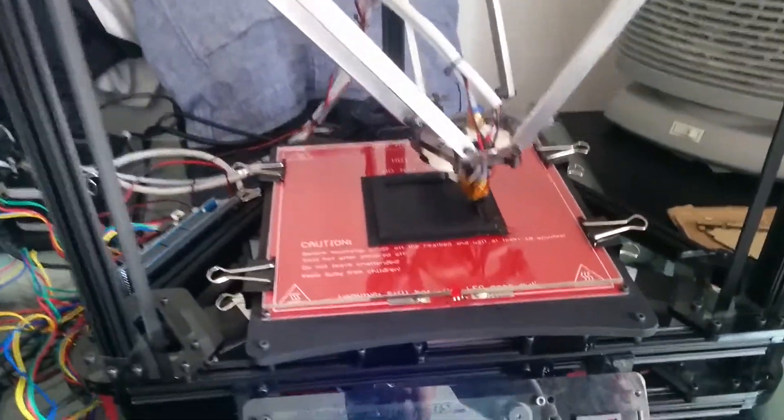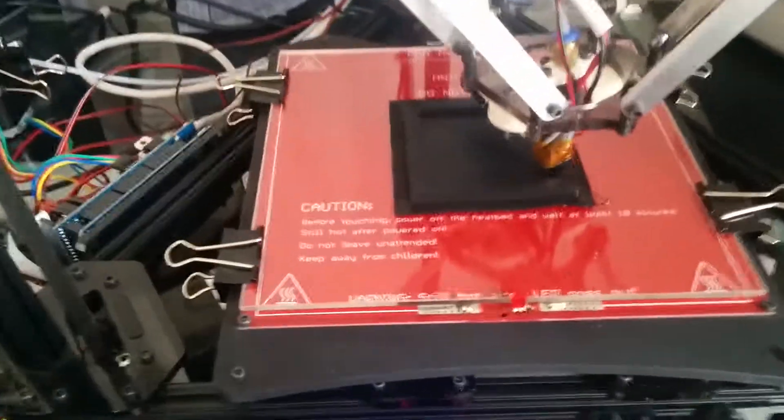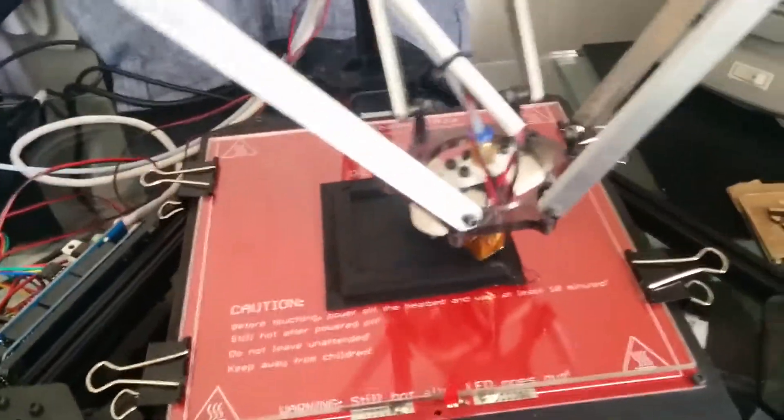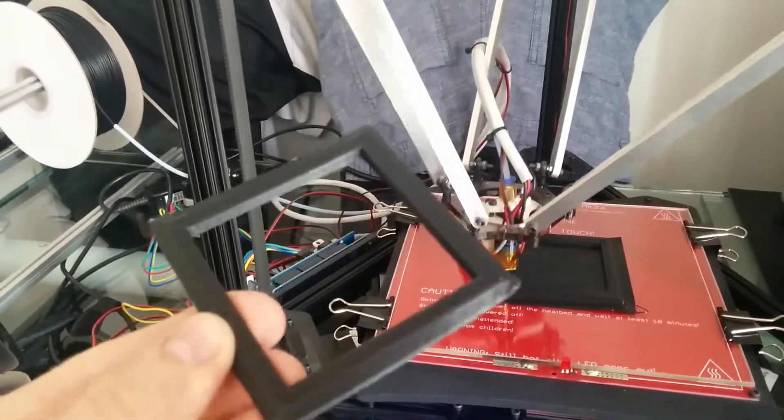It's time for another update. This is the printing of the TARDIS base. I'm doing another one. The first one warped — which was this one — it had really bad warping, so I had to redo it.